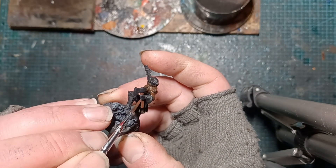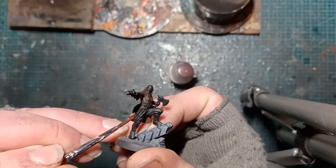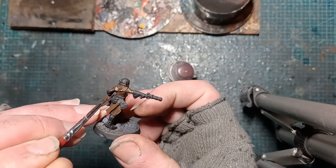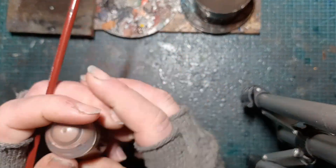Woodbearers Red — so we're going to go for some spot of colour there, sort of the weapon halves, the underside of the coat. Normally go for Mephiston I think it is, but Woodbearers Red is a good base.